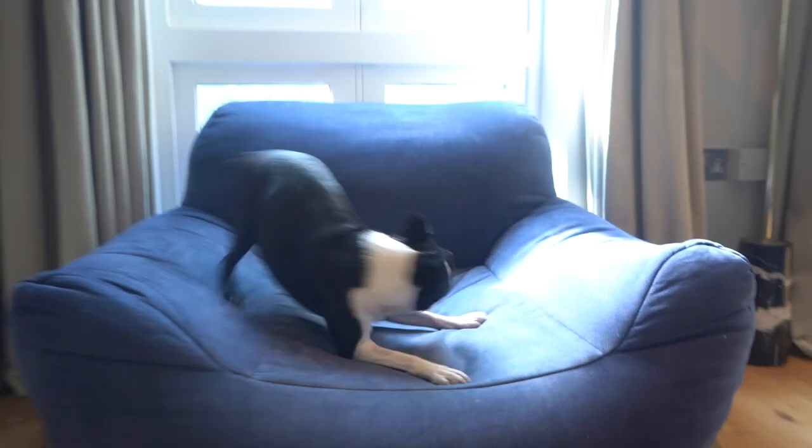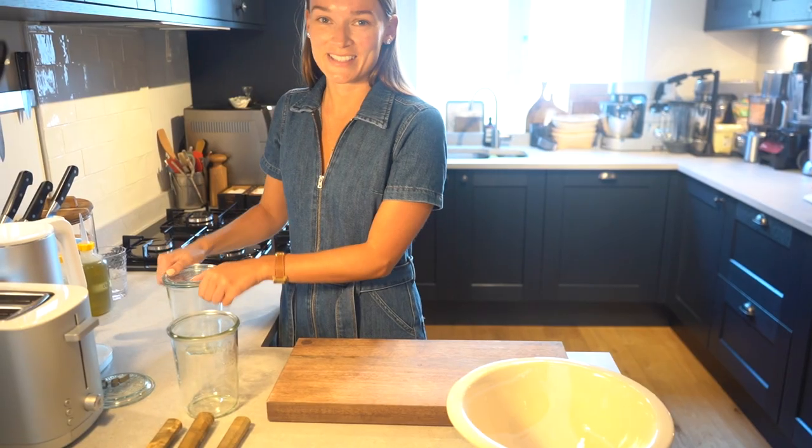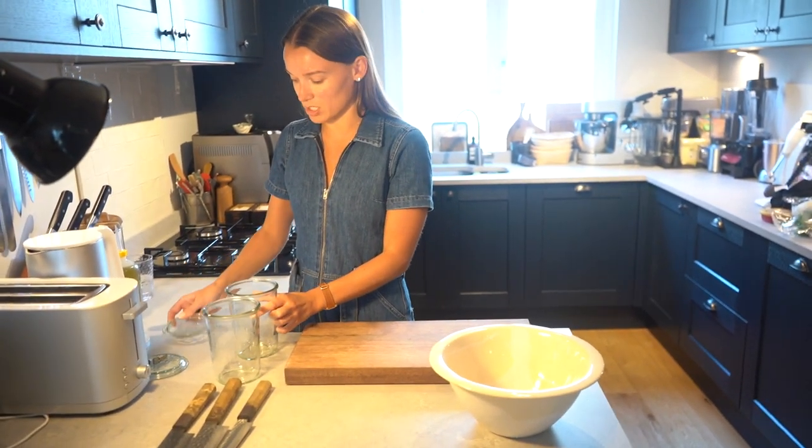Hi, I'm Olivia and I'm gonna be making a kimchi with my Oysha knives. First off, I'm gonna start by just preparing the jars that we're gonna preserve the kimchi in.